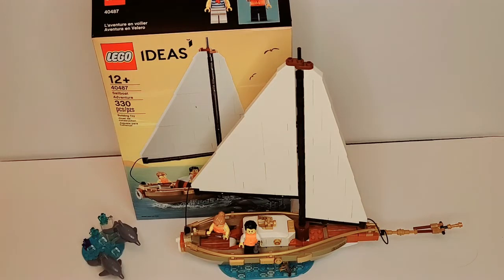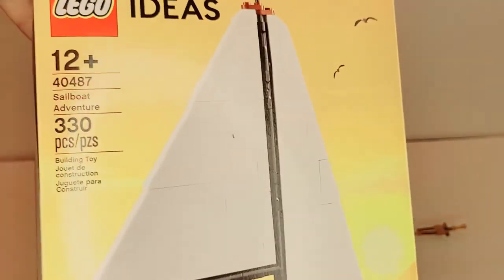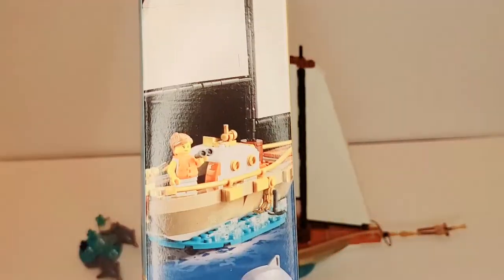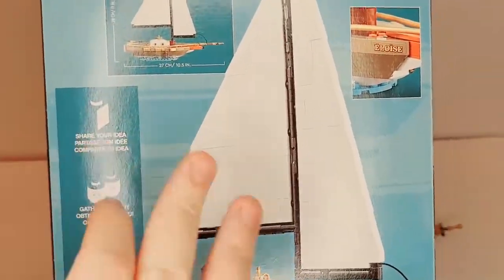This set features two minifigures and two dolphin figures, along with the buildable sailboat. The box has some very nice detail — you've got seagulls flying around, nice water detail showing the dolphin figures, and some nice side box art. Overall, a very nice LEGO Ideas box.